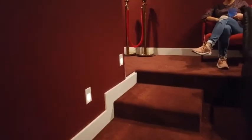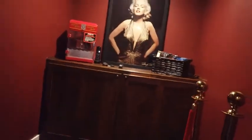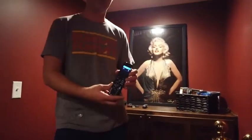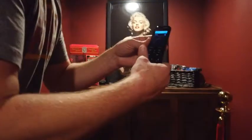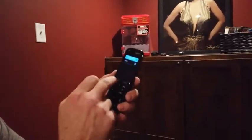The first thing you do when you get in the theater is walk over and find the main remote. The main remote is this Logitech remote. Go to Activities on the remote.